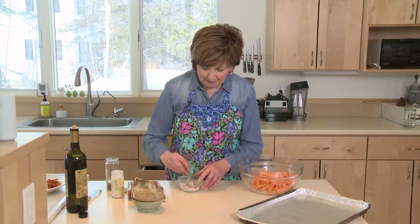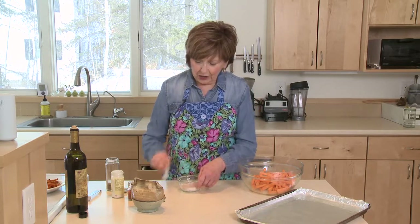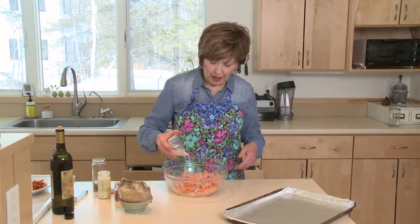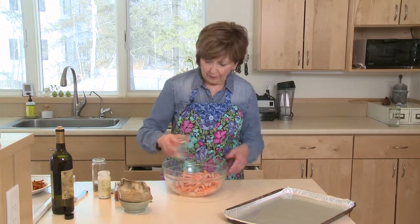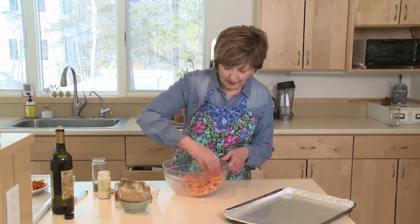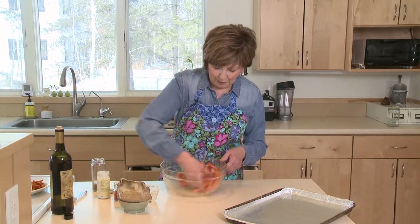Stir up the seasoning mixture really well. Then all you have to do is sprinkle it onto those sweet potatoes that are already coated with olive oil. Once you've got that on there, just give them a good toss so that they get nice and coated with that great seasoning. Oh, it smells so good — you can smell that garlic powder and the paprika.